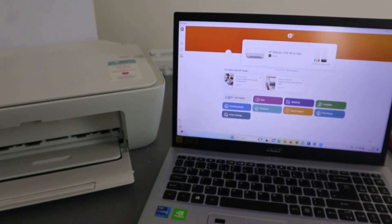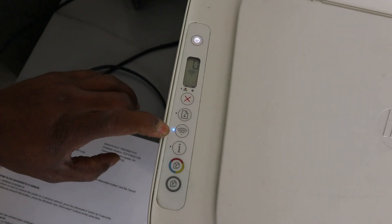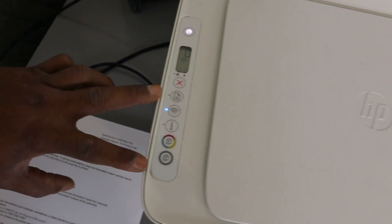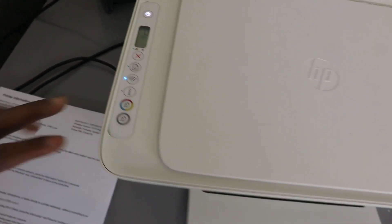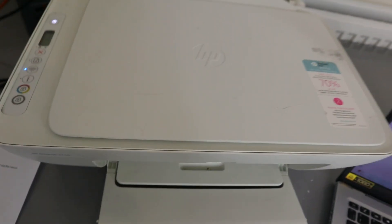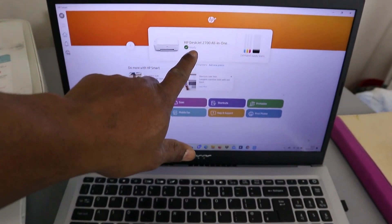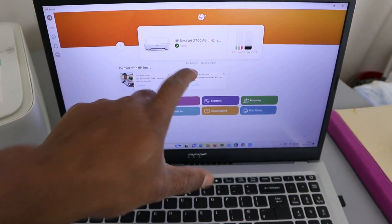If you look at the printer, the Wi-Fi light is no longer flashing — it's a steady light. This printer is now set and ready for you to scan, copy, and print. If you want to print a document, go to your file and print, and you'll see the HP DeskJet 2700 series is ready.